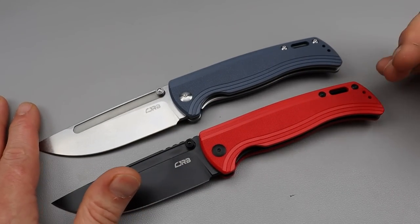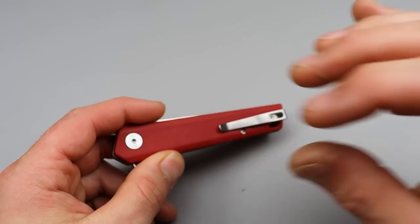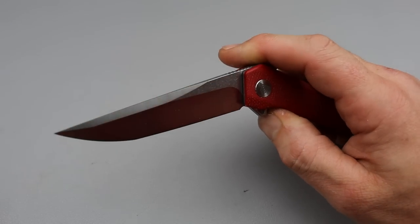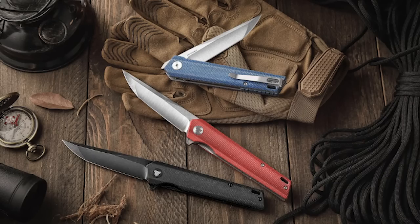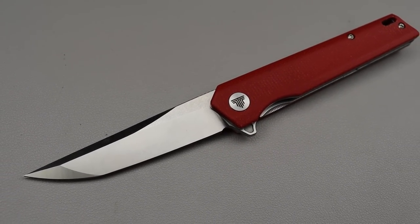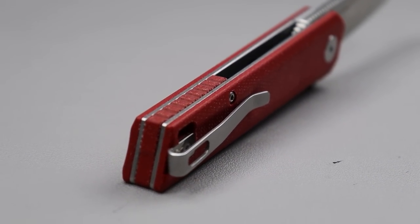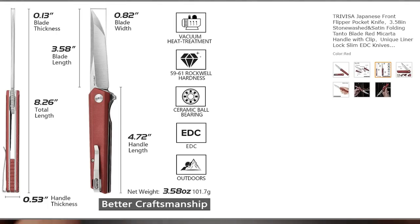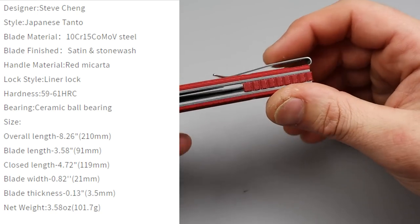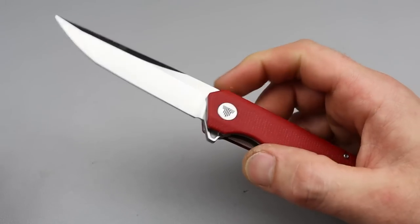Next is from Trivisa Knives, and I actually like this thing quite a bit more than I would have thought just looking at it at first glance. This is the EQU — there are different versions of it, different colors and things like that. 10CR15MOV steel. The blade is a drop point tanto with a dual grind on it. It has red micarta scales, red micarta backspacer, steel liners, and a deep carry clip that's inset but not reversible. The action on this thing is really, really good.